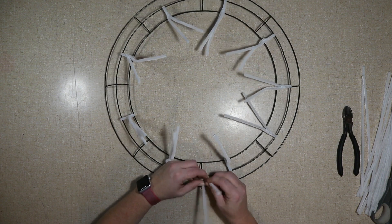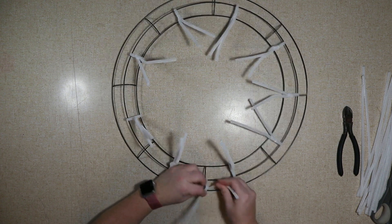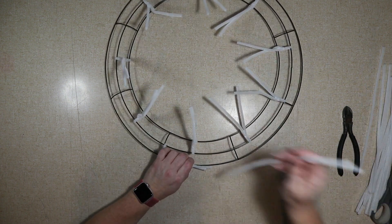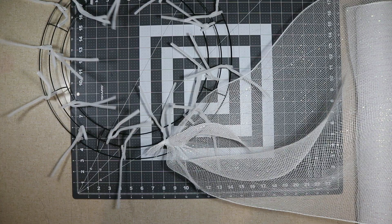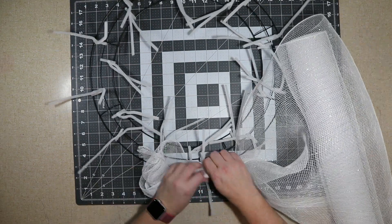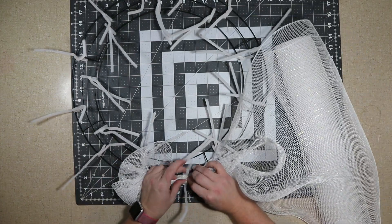And again I'm twisting three times. Lay it across, where it ends I add my next one, and you can always measure it if you'd rather. I went ahead and gathered up my 21-inch white mesh and attached it with a zip tie and then trimmed it away. I do this to the left of a pipe cleaner, and I end up with 20 ties.